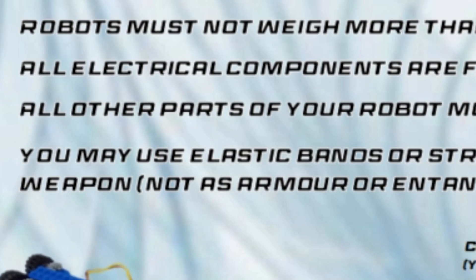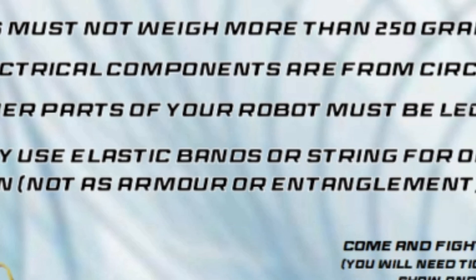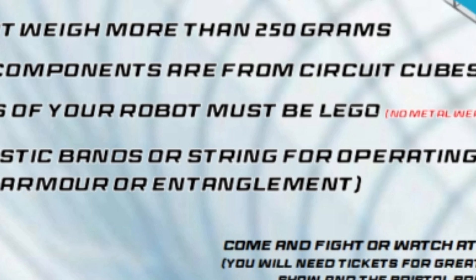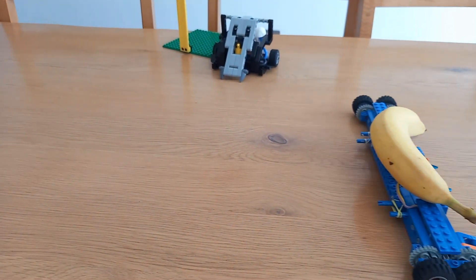Rule 4: all other parts of your robot must be LEGO. No metal tips on weapons. There are a few metal LEGO parts, but don't have one as the bit that hits other people's robots. You know, don't be that guy.